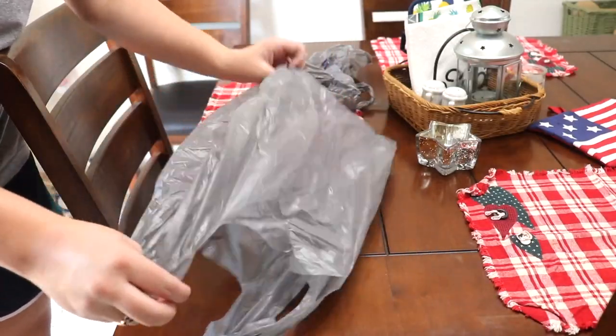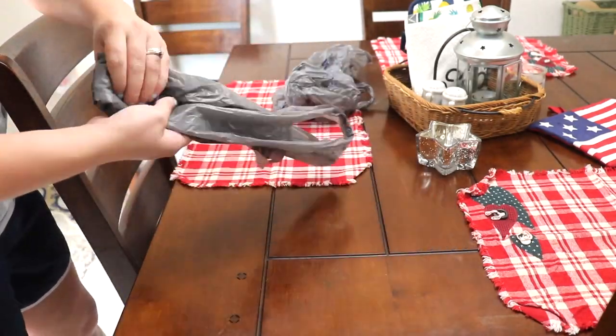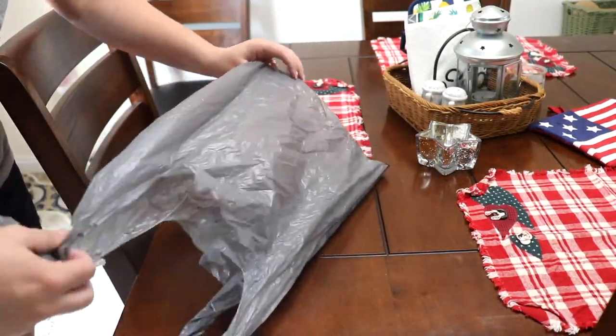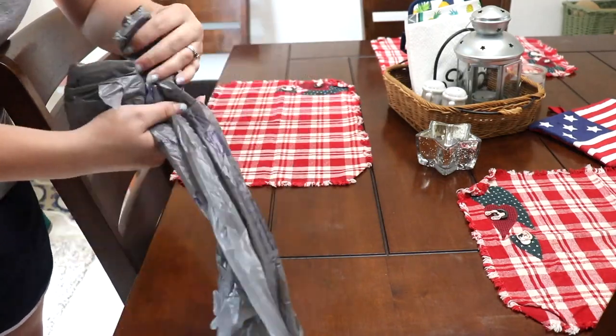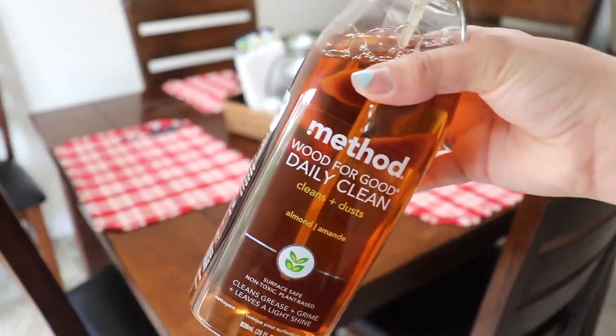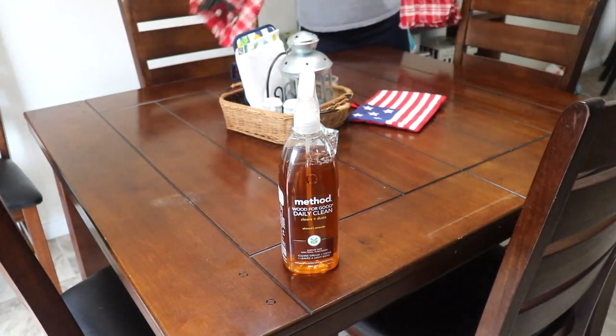Before I wipe down our dining room table, I just wanted to go ahead and fold up these couple of little grocery bags — I like to reuse them downstairs in the trash cans in our Airbnb. To wipe down the table, I'm just going to be using the Method Wood for Good Daily Cleaner in the almond scent, and it smells so good.